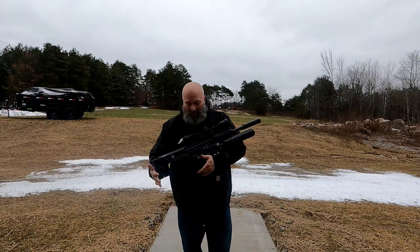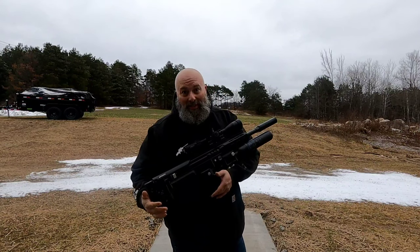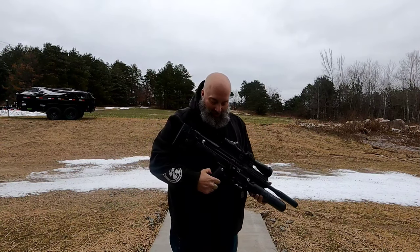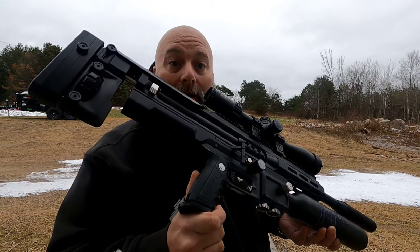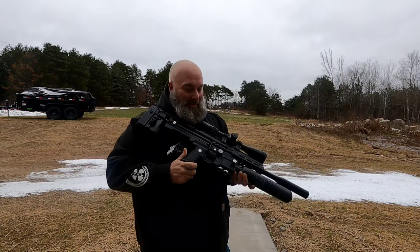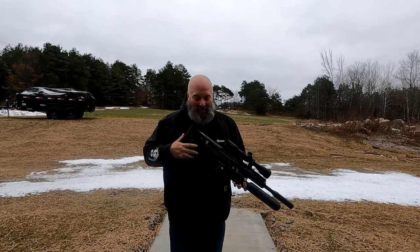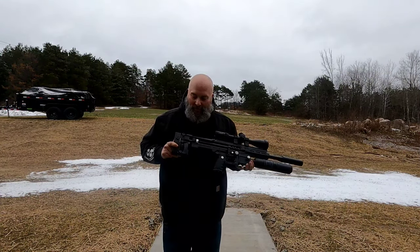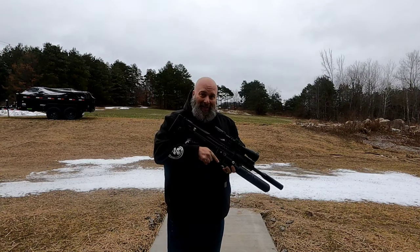Look what we have here, guys — the Scout Epic. I kept pronouncing it 'epoch' but it is in fact 'Epic,' and she speaks for herself. Another electronic air gun meets the market, and this thing is a beast — an absolute beast. This is the high-pressure pneumatics gun. This is Tom's personal gun and it's cool that he let me take it outside and show it off to you guys.